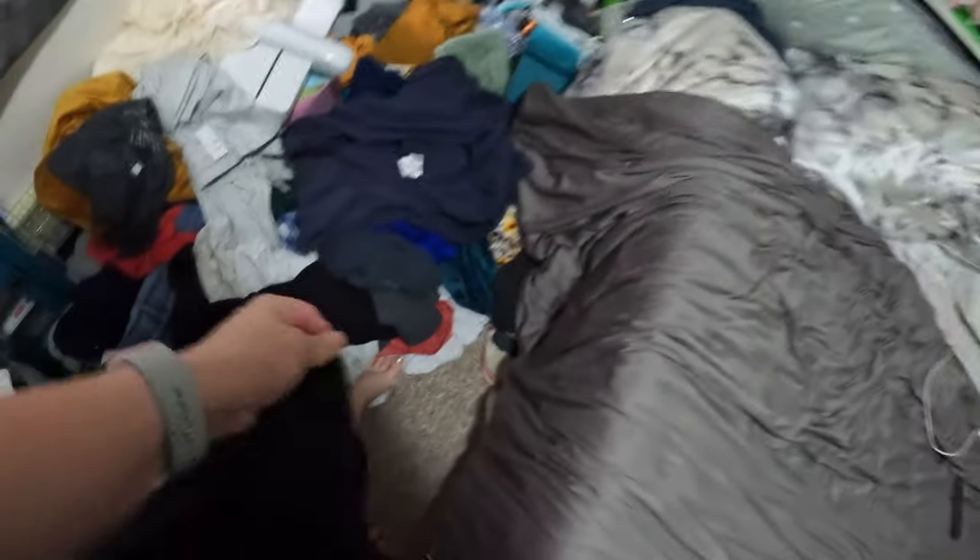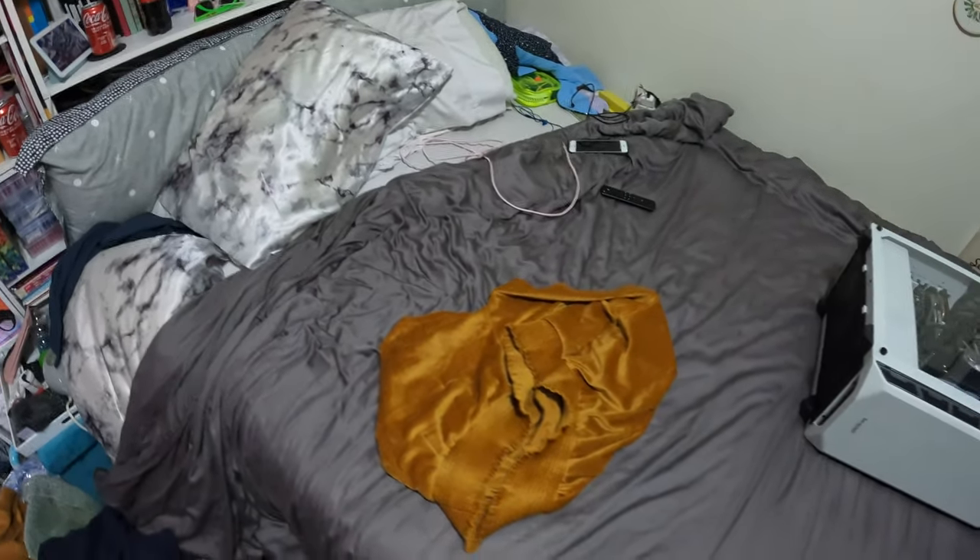I also need to change out of these pants. I got them when I was out for the wedding - work pants - and then I got them in gray for casual fun pants, but it's 27 degrees in here, so we're going to switch to some shorts, and then we'll get going.